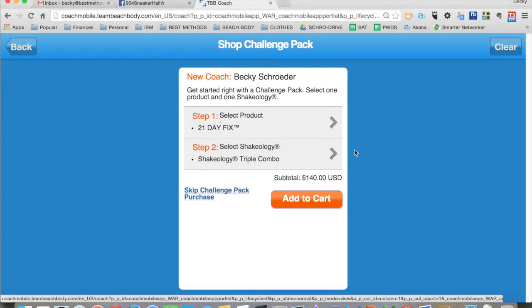But since this person wants a challenge pack, and we really want all of our coaches to sign up with a challenge pack, this is the process she would go through — pick which program they're going to use, pre-select which Shakeology flavor they wanted, see the total price, and click Add to Cart.